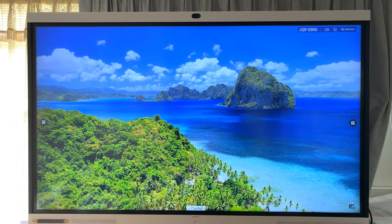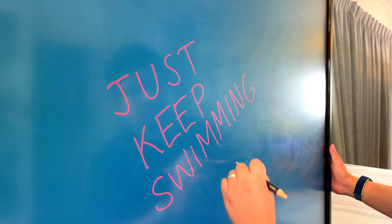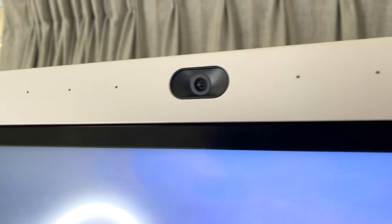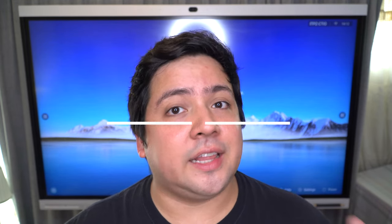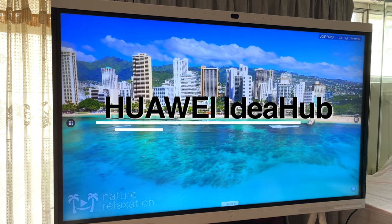A 65-inch 4K touchscreen display with whiteboard, HD video conferencing, beamforming audio, and projection capabilities — is the next generation of the smart office finally here? This is my Huawei IdeaHub in-depth review.